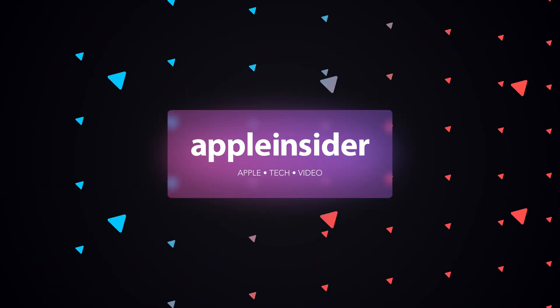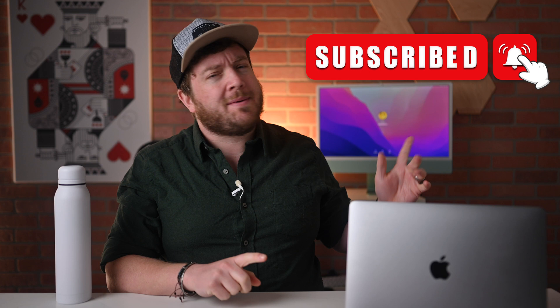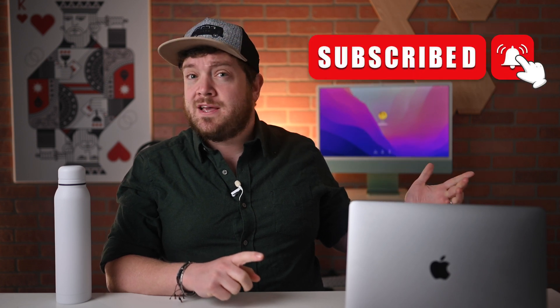Here's how you can pair your AirPods, AirPods Pro, or Beats headphones with your Mac. Welcome everybody to Apple Insider. It is Andrew here and you can find me on Twitter at Andrew underscore OSU. If you haven't done so already, please go ahead and subscribe and enable those notifications so you don't miss a single video.